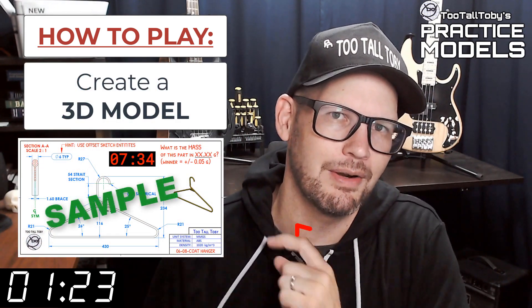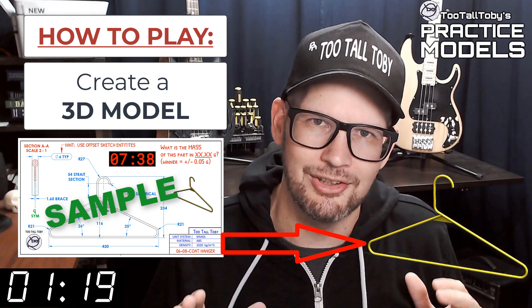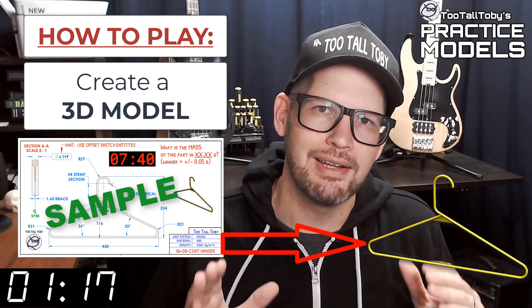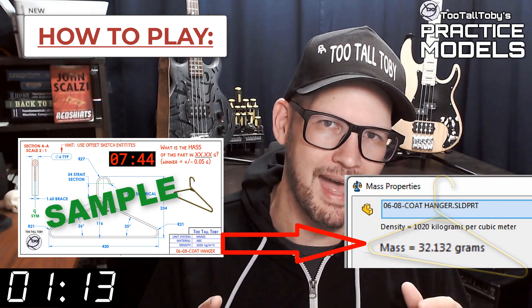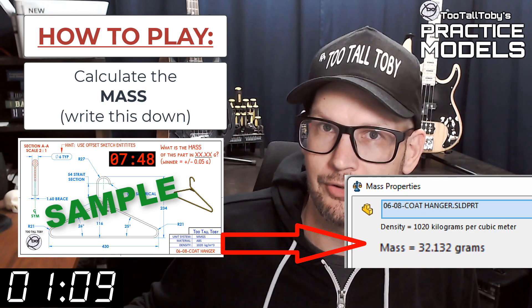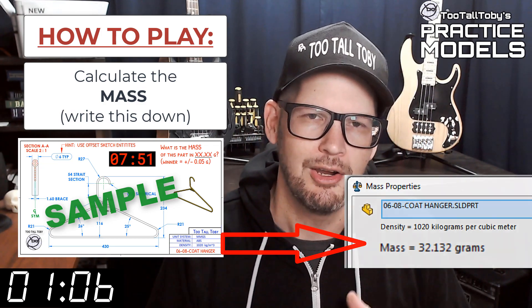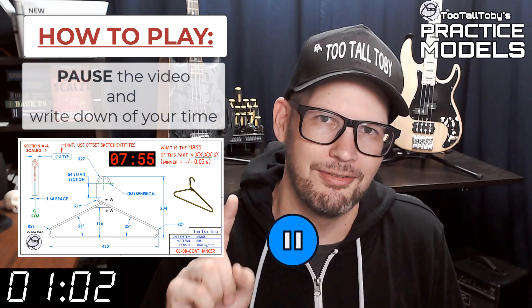So again, when this timer goes to zero you're going to begin creating your 3D model. Once you get done creating that 3D model, you're going to go into your mass properties tool and determine what is the mass of this part. You're going to write that value down — write it down on a scrap of paper or do a copy-paste into notepad. Write that value down and then you're going to pause the video.